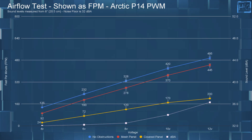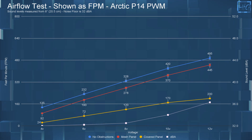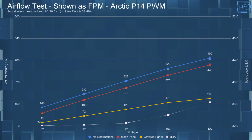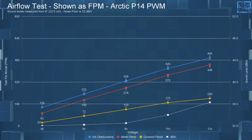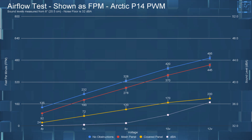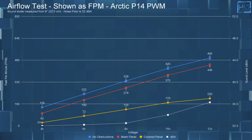Now onto the airflow testing. At 4 volts with no obstructions, it had an FPM of 135. With the mesh panel, it had an FPM of 92. And with the covered panel, it had an FPM of 24. Jumping up to 12 volts: with no obstructions, it had an FPM of 495; with the mesh panel, an FPM of 445; and with the covered panel, an FPM of 200.